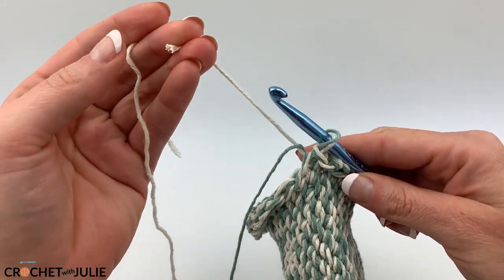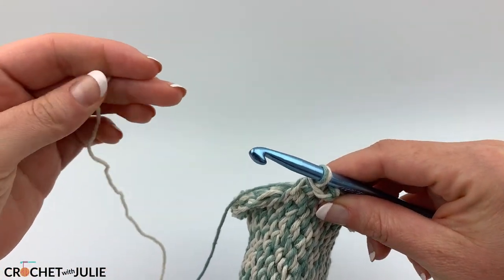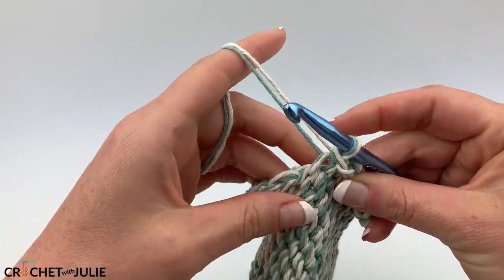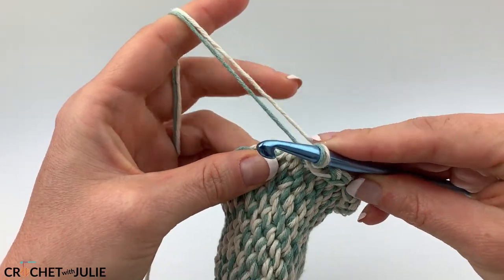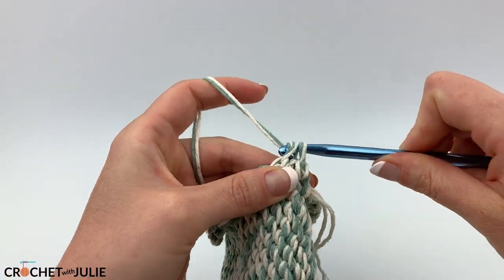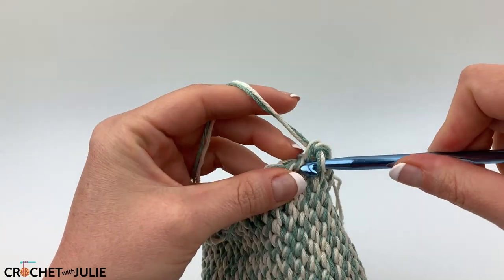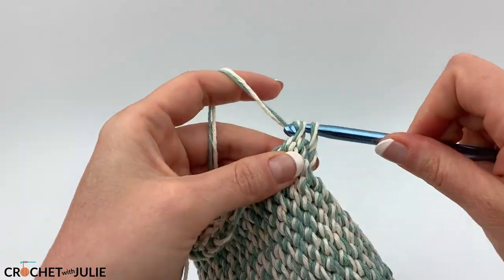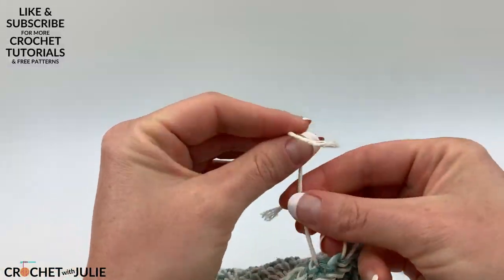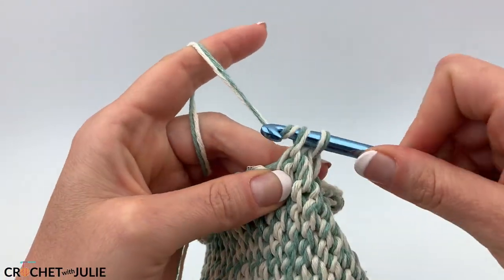When you start to run out of one of your strands of yarn, go ahead and pull your old strand to the side and grab your replacement strand. Hold that to the side while you pick up both strands of yarn. While still holding the new strand, continue working your pattern like normal, placing your slip stitches in the front loop only. After you've placed your first couple of stitches, you can tie your old and new strands together. That's how you add in additional yarn whenever you need to.